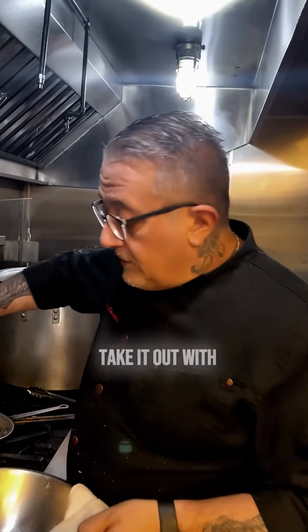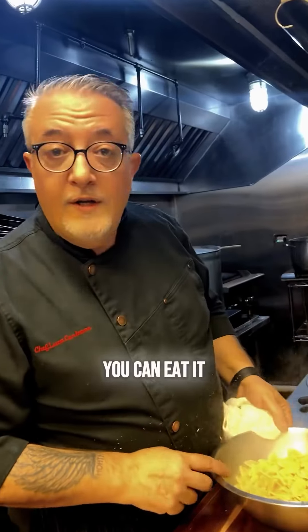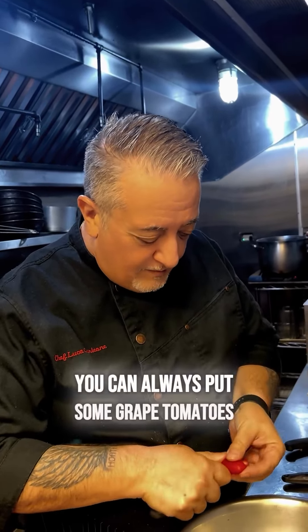The pasta is ready. Take it out with a little bit of extra virgin olive oil. You can eat it like this, or you can let it cool off 15 to 20 minutes. If you want more color, you can always put in some grape tomatoes, halved.